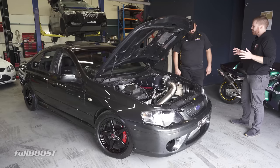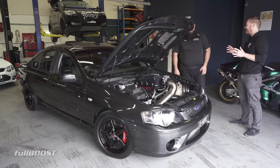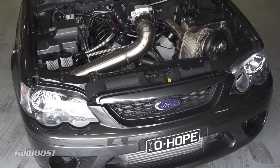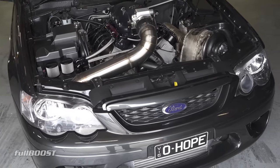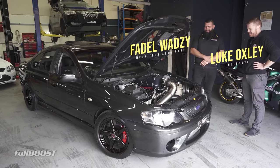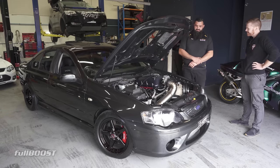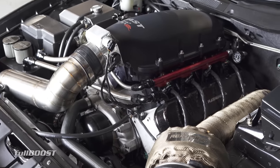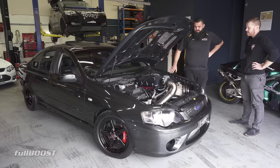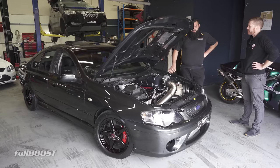Are you just trying to offend people on the internet with this or what? In case you can't tell, this is not a Ford V8. It's a GM-powered LQ9 cast iron block from the States. It's got a 403 stroker kit in there, CNC L98 heads - pretty much 823s. So it's based off a 6 litre.